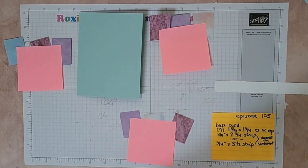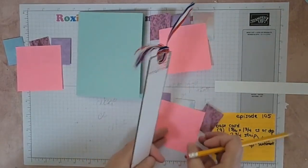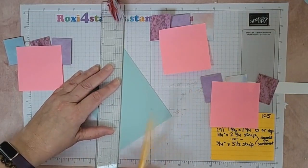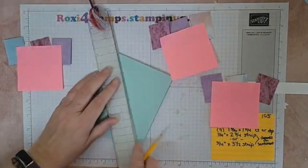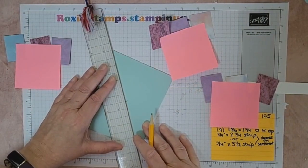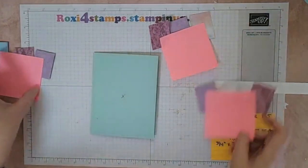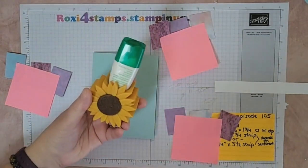The big thing with this is go ahead and get your ruler out and you want to find the center of your card base. Going from corner to corner about halfway through, and then from corner to corner the other way — right there. That's where our center is. You don't have to do this, you can eyeball it, but I like knowing where my center is. For this I do suggest using your green glue — your multi-purpose glue.